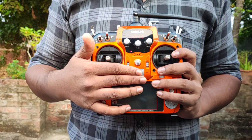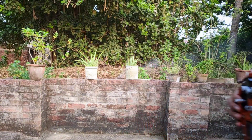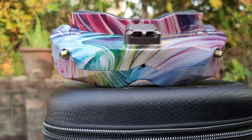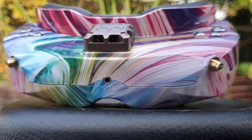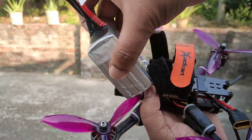I am using a Radiolink AT10 transmitter as a controller, and also using my Skyzone FPV goggles for watching live video footage from the drone. And for powering the drone, I used 4-cell LiPo batteries.